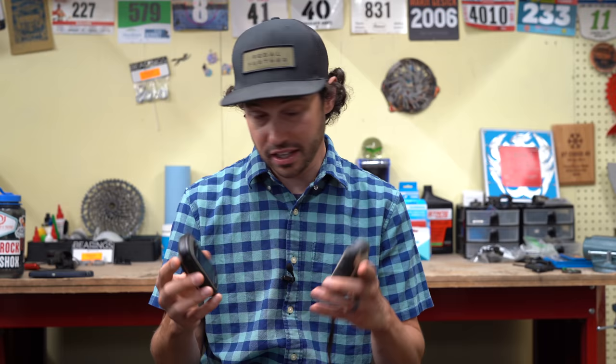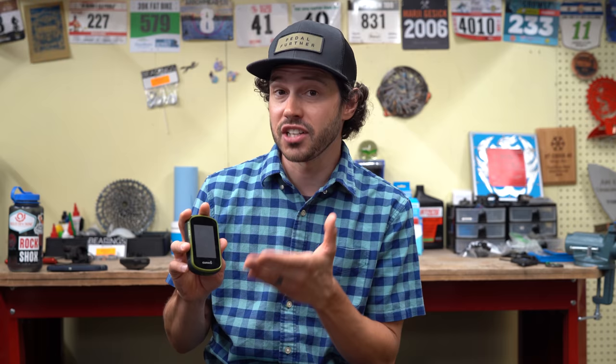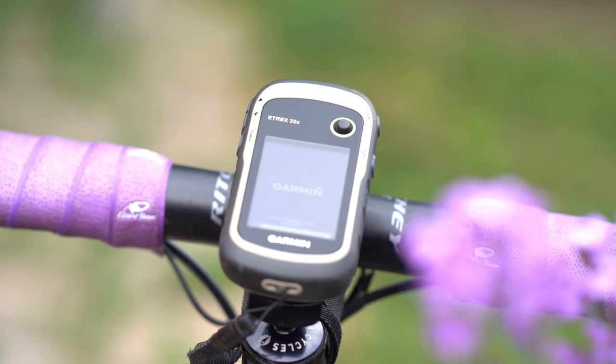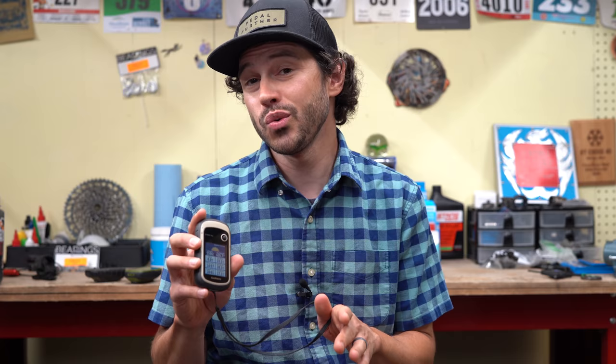So the E-TREX series in general — not much has changed. This is the E-TREX X32X. I've been using the E-TREX X30 from 2013 all the way to 2020, and this device is still kicking and it's awesome. I've also used the E-TREX X35 Touch — a touchscreen E-TREX — and while it was a little more modern and easier to use, there were definitely some flaws, especially with battery life. More recently, the E-TREX X32X, which I'm going to talk about mostly today, with a few comparisons to the X22X.